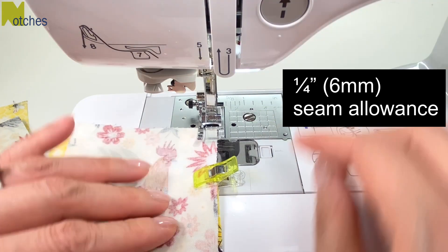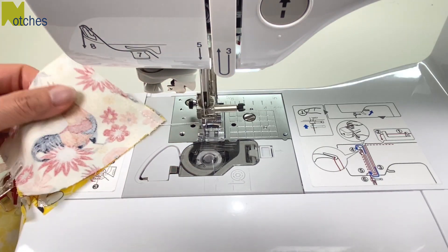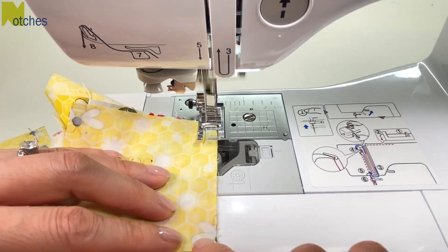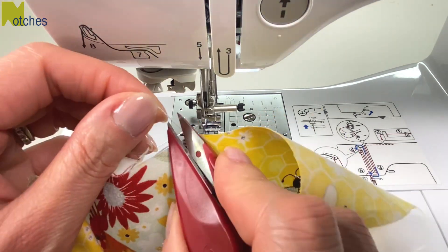Stitch the seams using a quarter inch or six millimeter seam allowance. No need to back tack, just continue stitching about an inch of thread between each seam. Once done, trim your threads leaving about half an inch at each end.